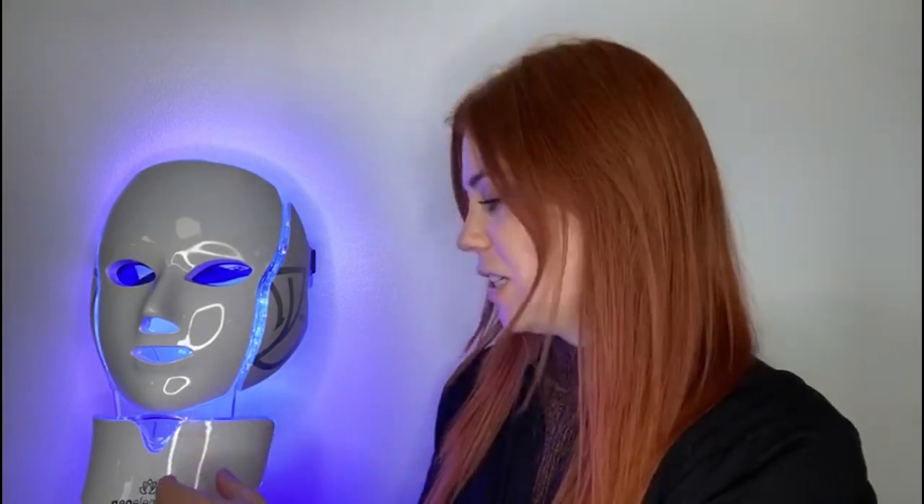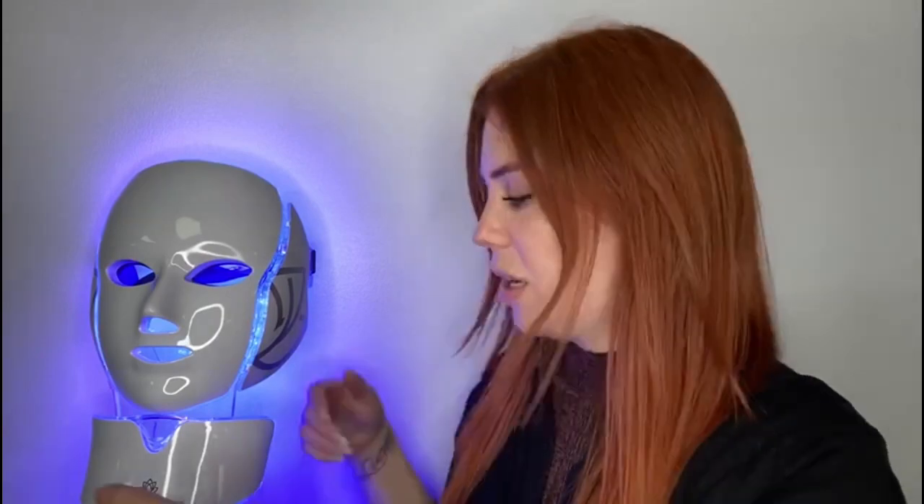Hi everyone and welcome to another edition by Neo Elegance. Today I'm going to be talking through the Illumination LED Face Mask. I'll be going through some of the highlight points with you and then tell you a little bit more about the benefits and how to use it.